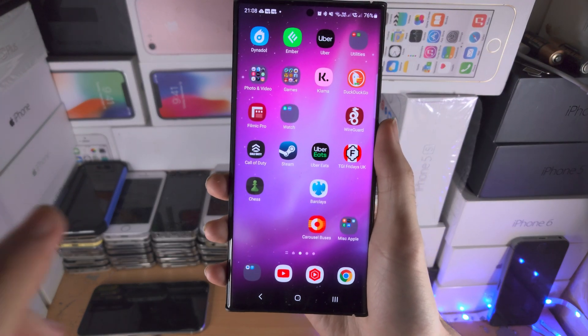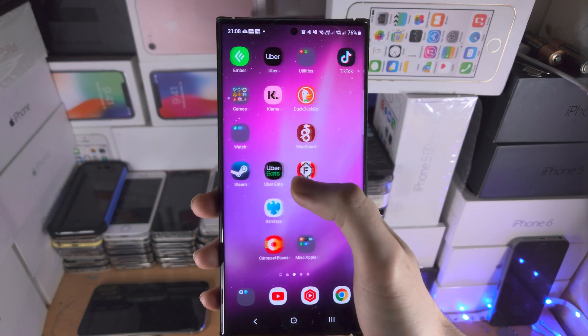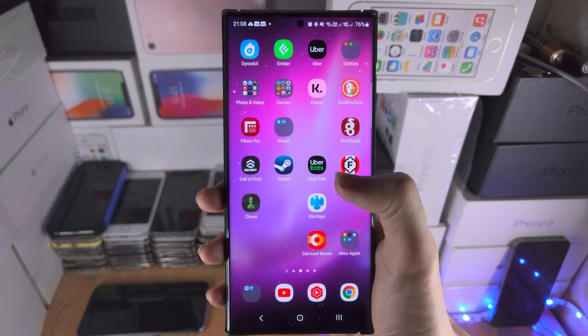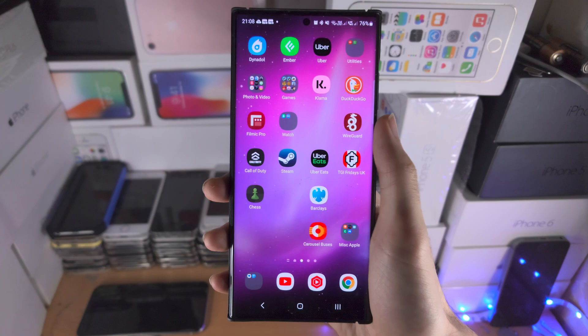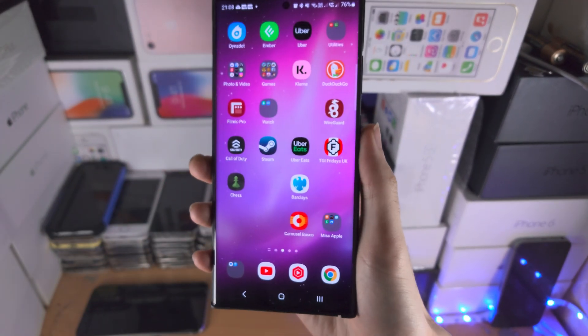Welcome everyone! Your Galaxy S23 Ultra is not responding to touch. Mine is, as you can see, but in your case you're trying to swipe, nothing's working, buttons aren't working — even the physical buttons as well.